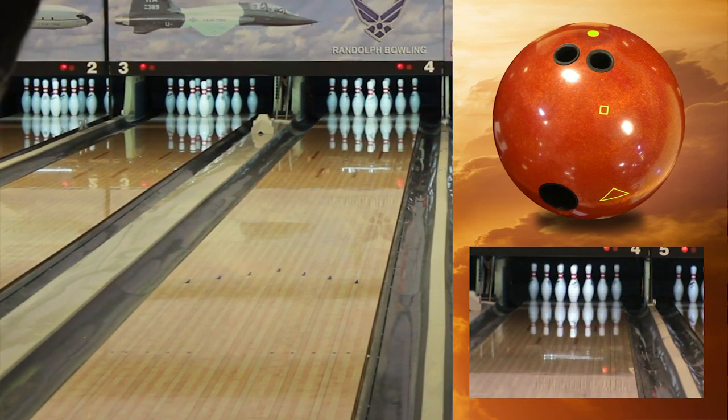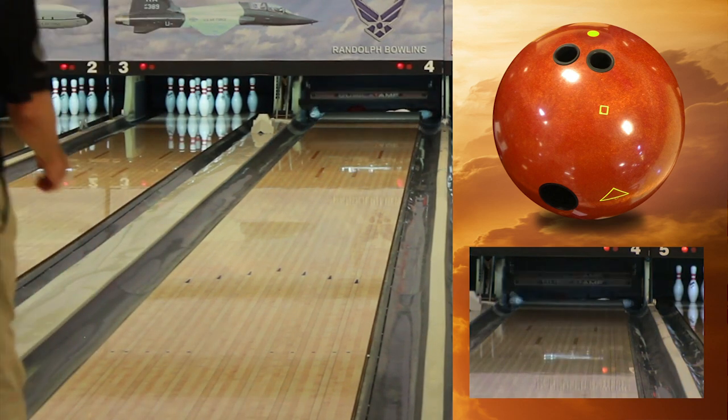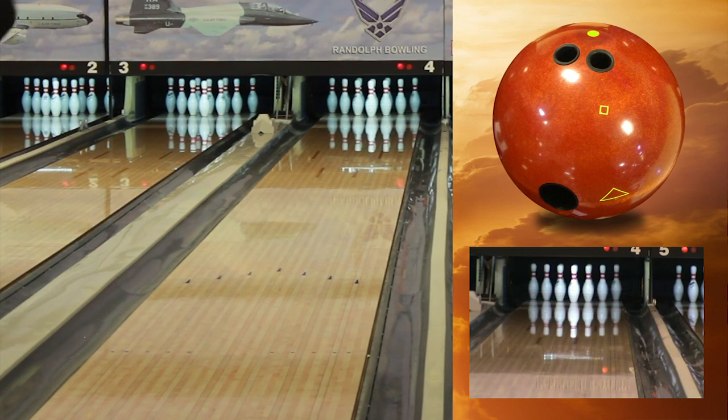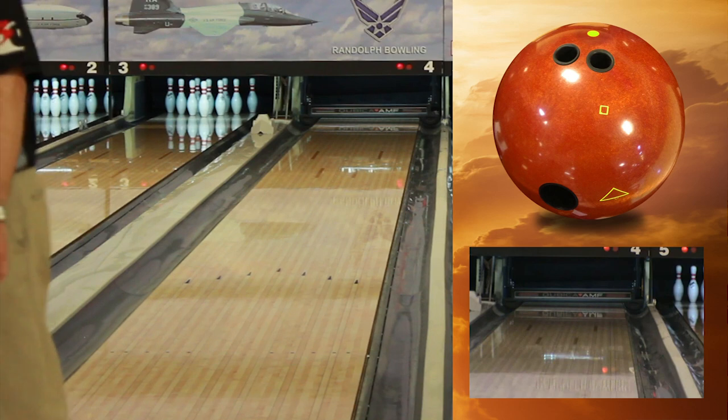We've matched this asymmetric core with our F62 pearl cover stock, finished at our neat T-pad surface, which will provide the perfect amount of traction in the later mid lanes with plenty of energy to spare on the back ends.